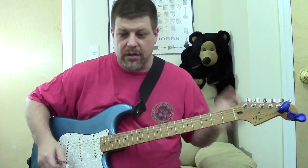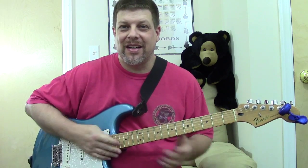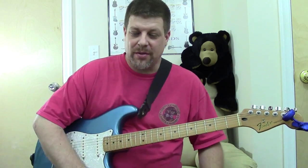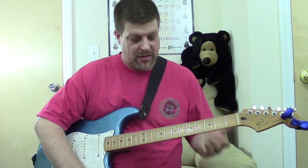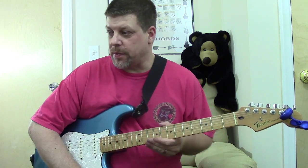Just a great guitar to travel with if need be, for $260. This is a great player, it really is. I can't say enough good things about this particular guitar.